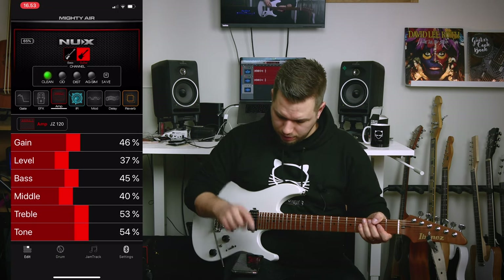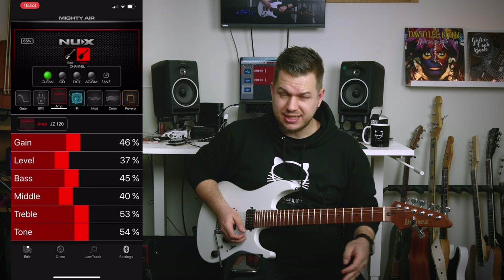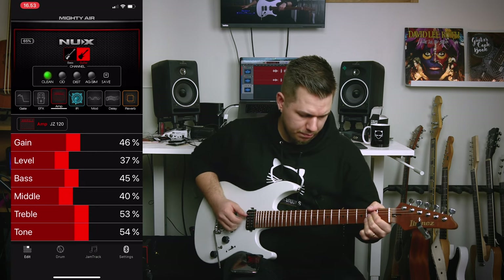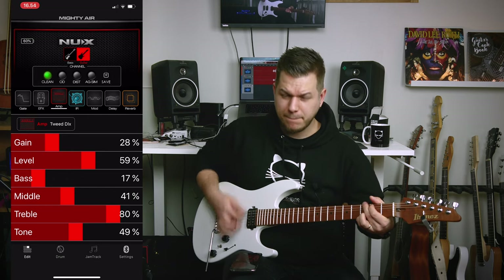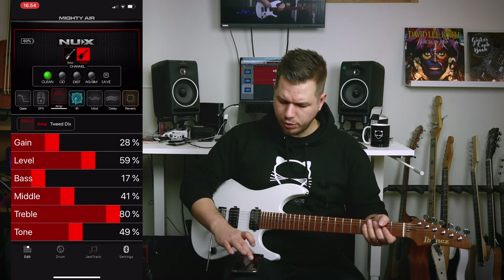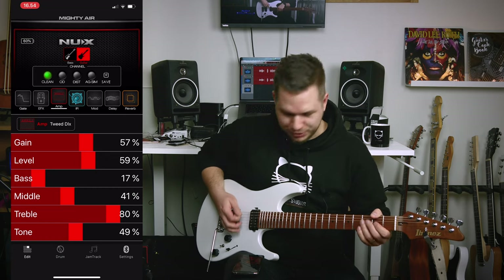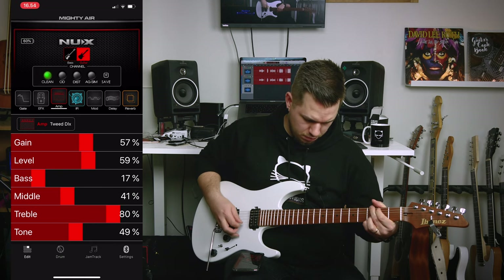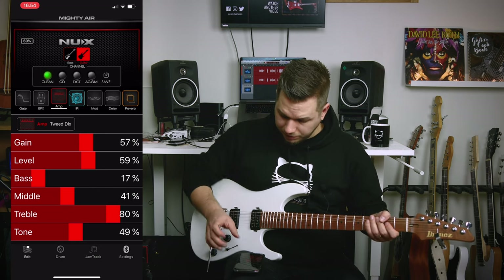There's some reverb going on as well. Second clean amp — JC-120, much darker and thicker — that's the Jazz Chorus by Roland. Then the Tweed Deluxe — there's some gain happening, let's go to the bridge humbucker. As you probably noticed, the amount of controls also varies depending on the amp simulation you're using. This one sounds really good — haven't actually tried this properly yet.